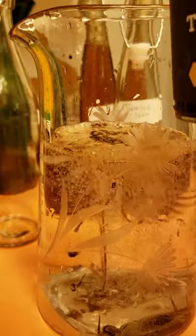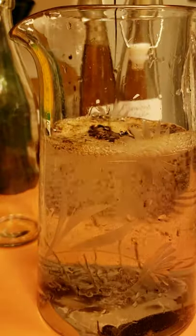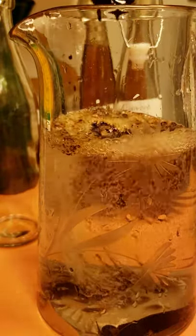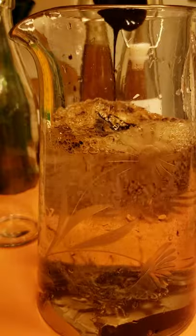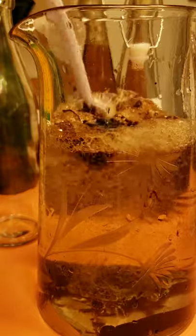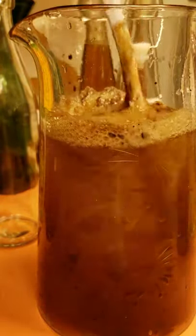So now I'm going to take my tamarind puree. This is the sour one, so it's not sweet at all. I'm going to use about three teaspoons, and then we'll just stir it and get it going.